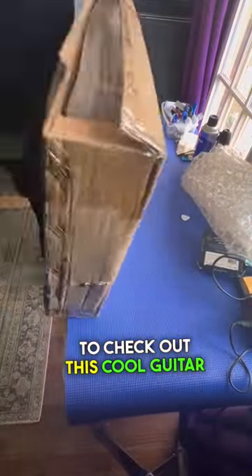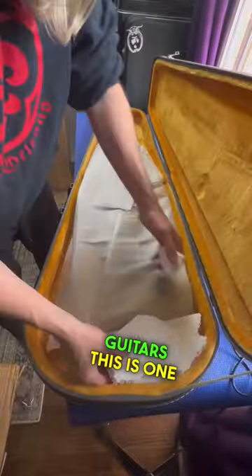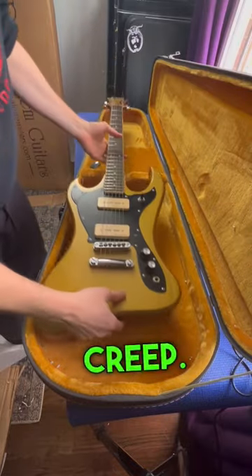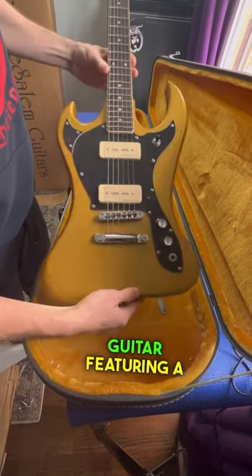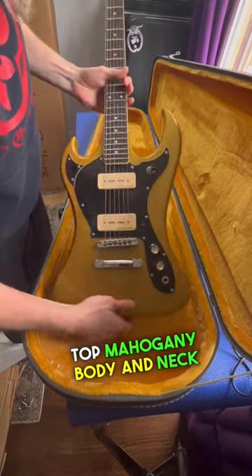All right, guys, so today I'm really excited to check out this cool guitar sent over by Rick at Pure Salem Guitars. This is one of their newer models and is called the Classic Creep. It is their take on an old 60s Japanese Imperial Burns guitar, featuring a beautiful gold top finish over a mahogany body and neck.